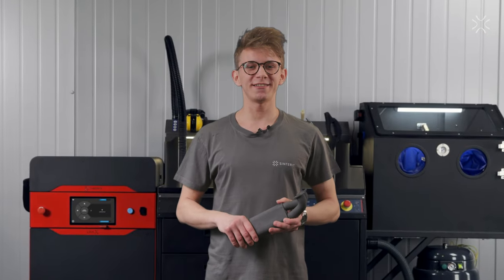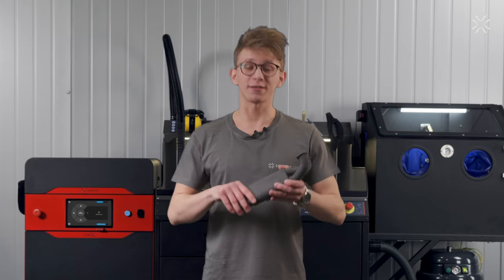As you can see, the printing and post-processing are fast and easy, and the results are clearly fantastic.